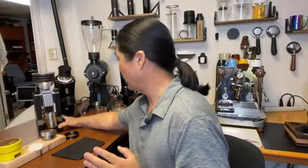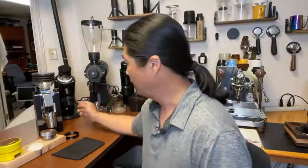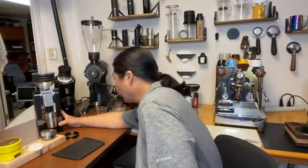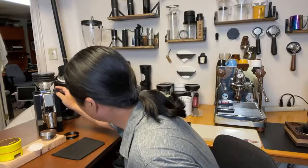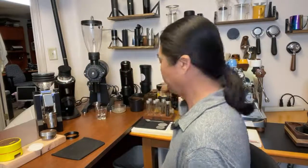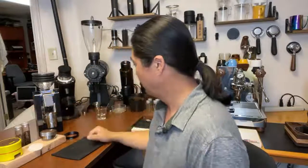Tomorrow morning we're going to compare all four grinders with a blind taste test. Today, the other three grinders are already dialed in, so I just need to dial in this one. My current grinder setting is at number one at the moment, and I've got my 18-gram dose already measured out.